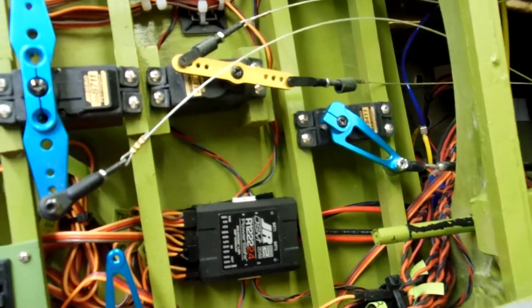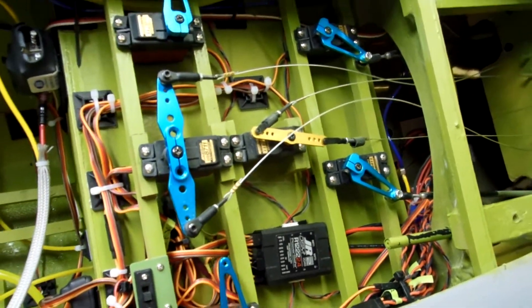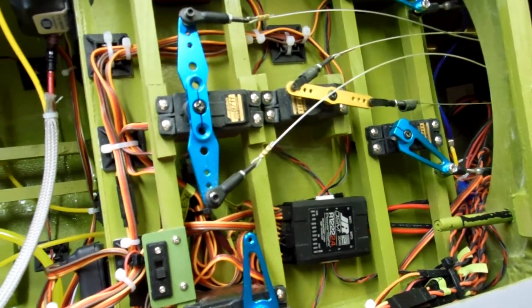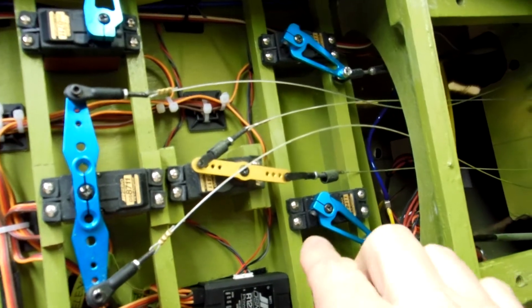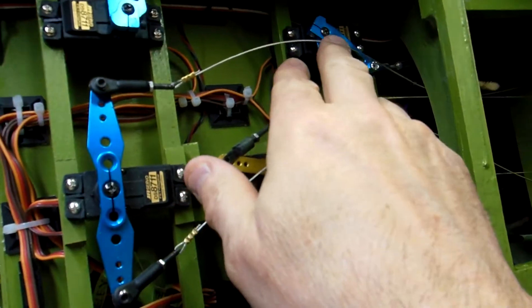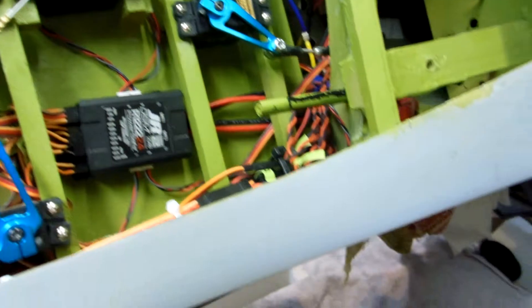Back here on the P47, I'd like to show you the finished product on the intercooler doors and more specifically their operation. Here are the two servos right here that operate them, and I've set them up on my radio.